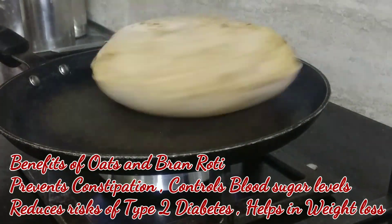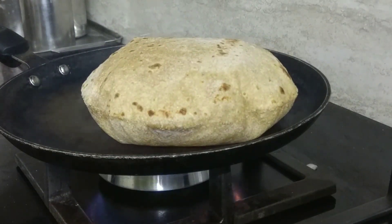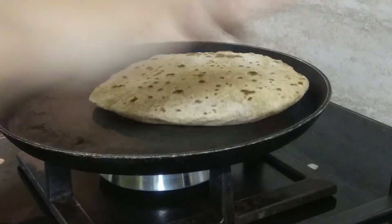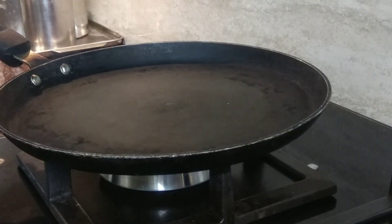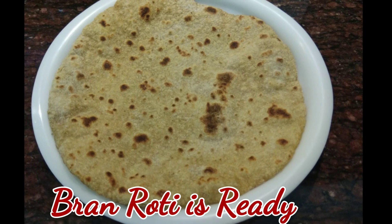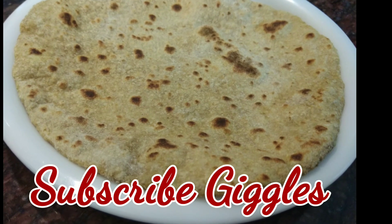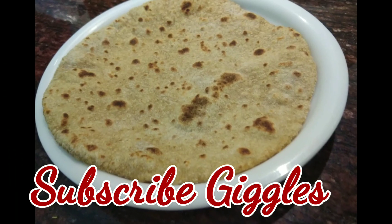And along with it, it helps in weight management too. So your bran roti is ready. As you can see, there is a slight brown color in your bran roti, and the oats roti is a bit whitish in color. Remove from the tawa and you can serve with your favorite vegetable. So these were the two rotis that I wanted to discuss with you if you really want to manage your weight.